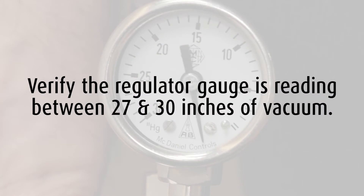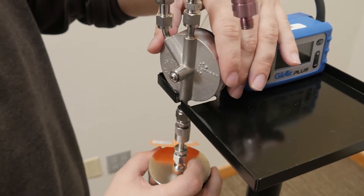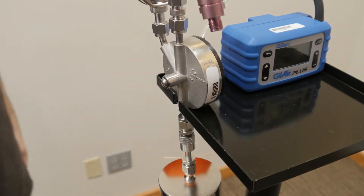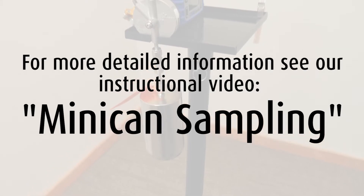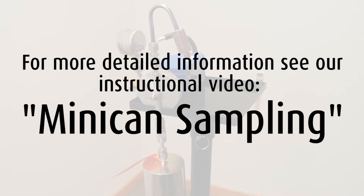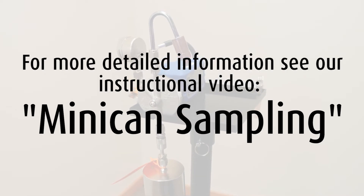Verify the regulator gauge is reading between 27 and 30 inches of vacuum. This vacuum will slowly decrease while sampling at variable rates. Holding the regulator and MiniCan at an angle, slide them onto the tray at the bottom of the regulator. For more detailed instructions, see our instructional video, MiniCan Sampling.